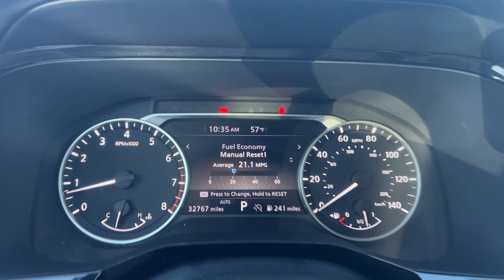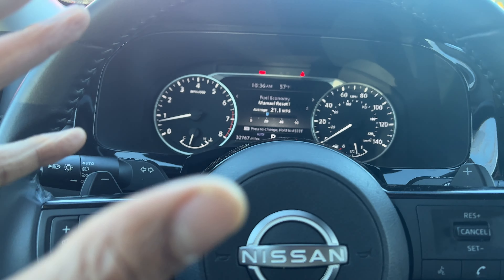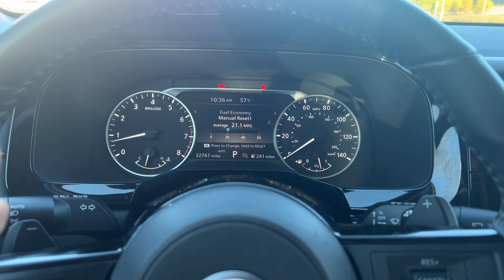Once you know it's blinking, you know the hazards are on. Now, to turn them off, you do the exact same thing — you come back over here, press this button again, and the hazard lights and hazard flashers are off.